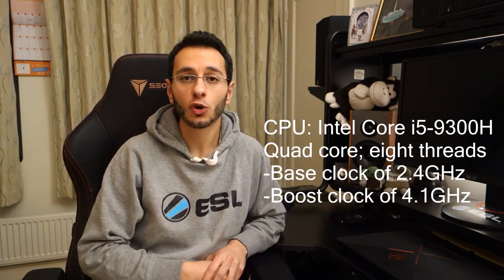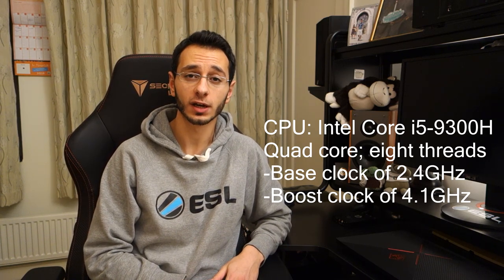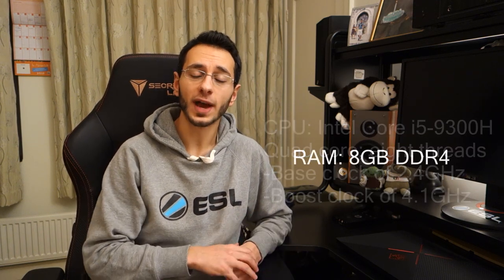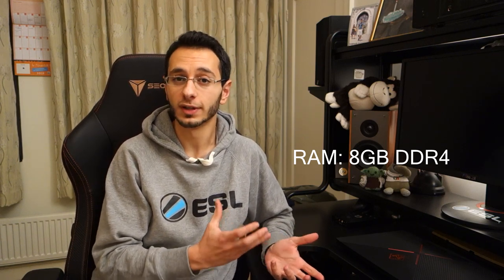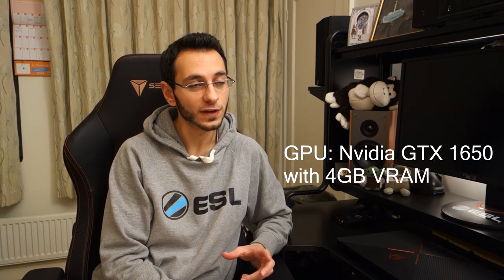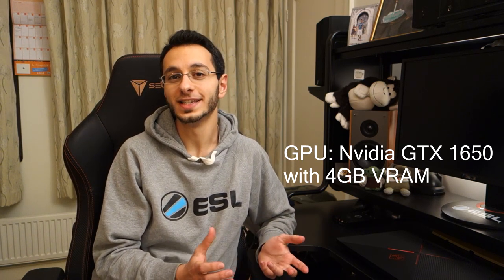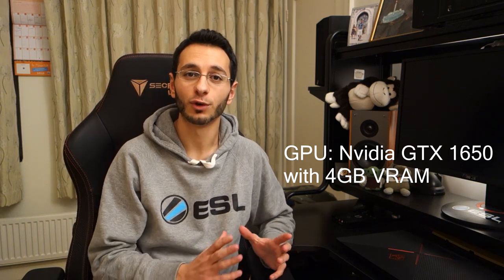Now let's talk about the specs. In terms of processor, it's got an Intel Core i5-9300H running at a base clock of 2.4GHz with a boost clock of 4.1GHz. In terms of memory, you've got 8GB of DDR4 RAM, which is plentiful for modern games and shooters. For the graphics card, it's got a discrete NVIDIA GTX 1650 — decent, though I'd have liked an RTX 2070, but at this price point, it's what you should expect.